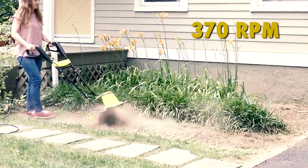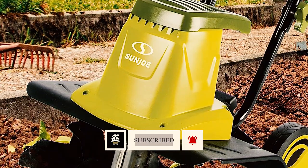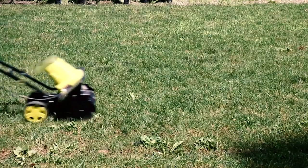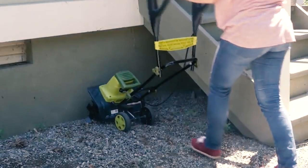Remember, this electric tiller requires an outdoor outlet and extension cord for power, so ensure your garden is cord accessible. Also, be cautious not to run over the cord while tilling. For small or novice gardens, the Sunjoe Tiller is a smart, space-efficient choice.